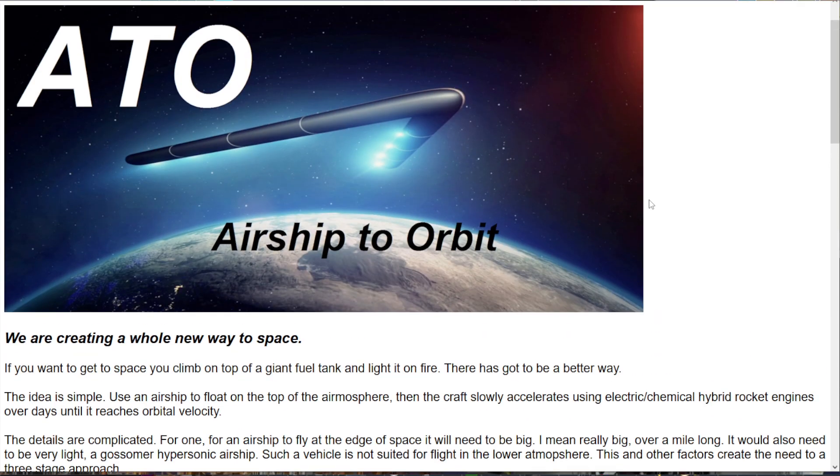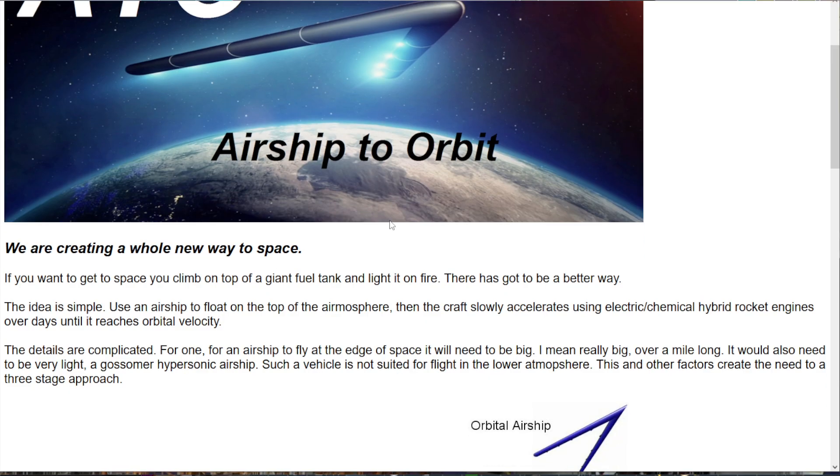Wouldn't it be better if it was all in one row? Does it have to be a V? I'm not sure — if you put a lot of ion thrusters at the tail end of a straight thing, wouldn't that have less drag? What they say is: if you want to get to space, you climb to the top. So here they want to get to the top of the atmosphere, then the craft slowly accelerates — including the airship part — using electric or chemical hybrid rocket engines over days until it reaches orbital velocity.